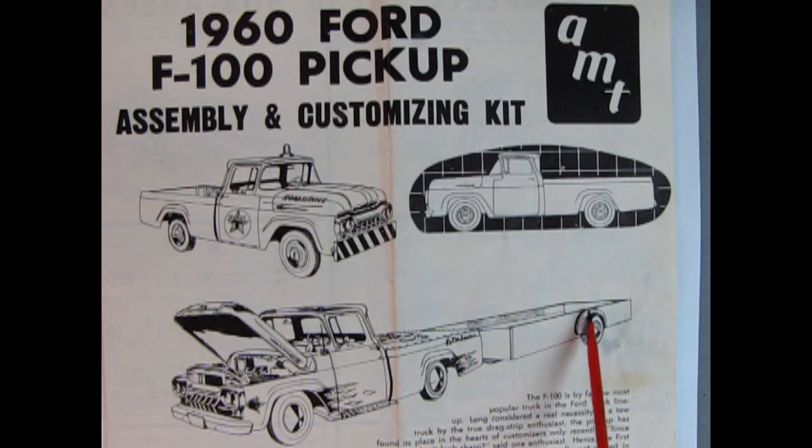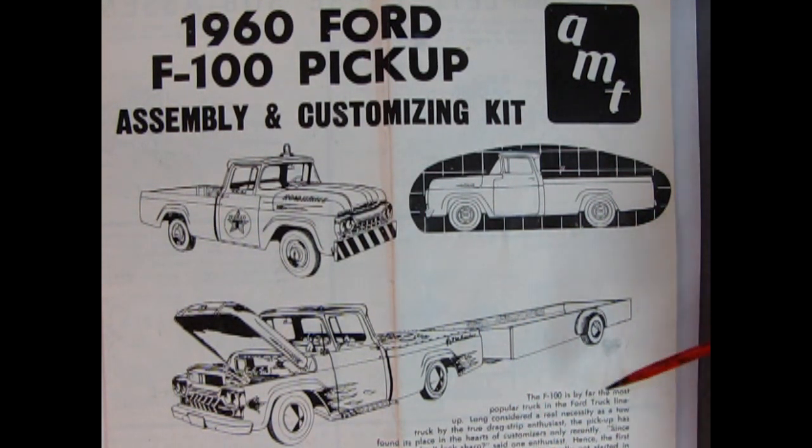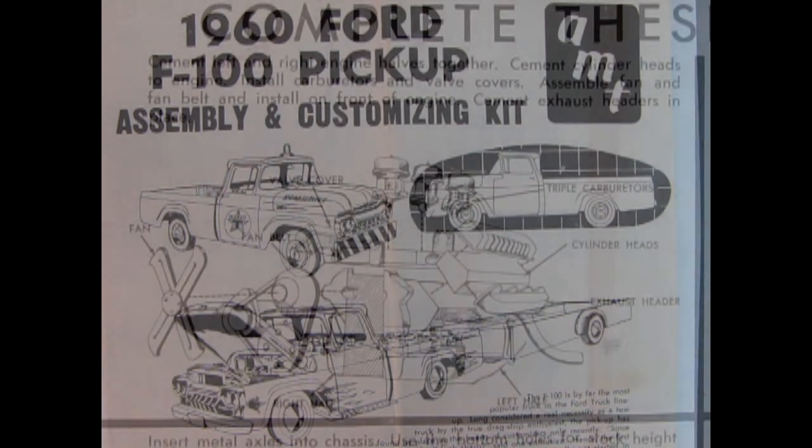The only pieces I still have from this kit are the two sidewalls of the trailer and a cross brace. I got these instructions from a customer who came in one day with a huge box and some random parts and said 'here, have this,' so I was pretty fortunate. All the write-up I'll put into the description box below so you can read it.